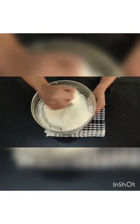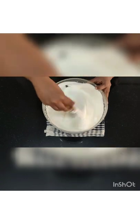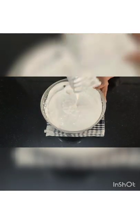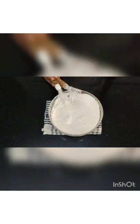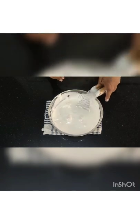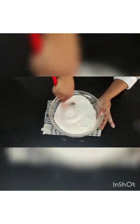Pick it up and check whether the ribbon is there. Now this has become nice and creamy — the ribbon stays for some time, which means the mixture is ready. Remove the hot water and the egg beaters. Remove all the excess egg mixture from the egg beater.